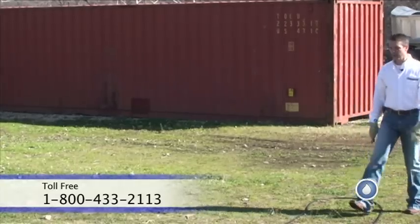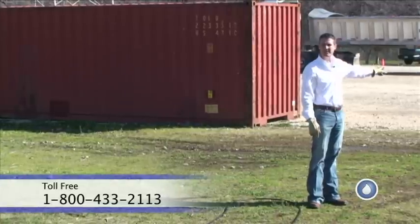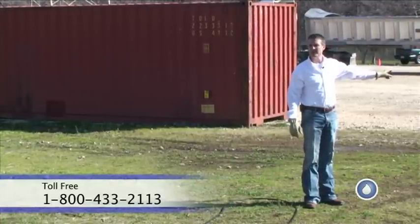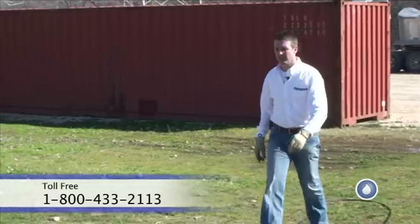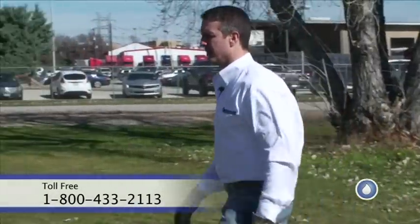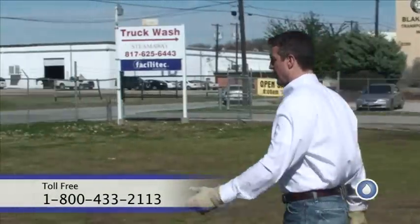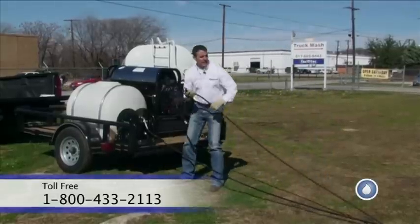If it rolls real quick, I can start pulling it off and keeping up with the hose reel. And if you notice, if I'd have walked out, I'd have had to take twice as many steps to get out there instead of just going out 50 feet and coming back in. Again, another little time-saving tip to get you in and out of that job quicker.